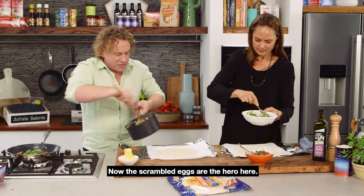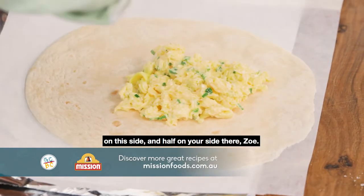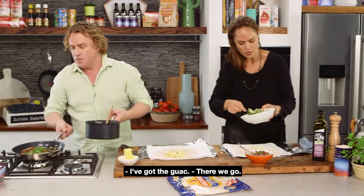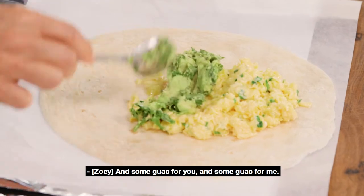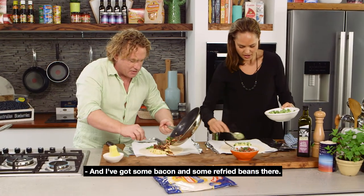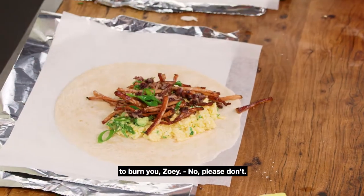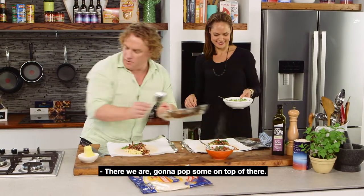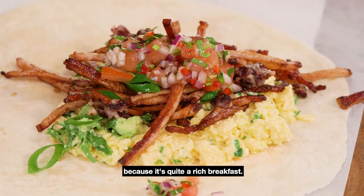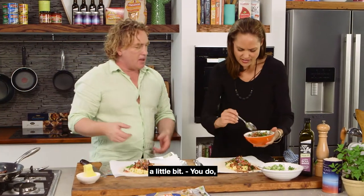The scrambled eggs are the hero here. I'm going to put half the scrambled eggs on this side and half on your side, Zoe. Now we can start layering it up — you've got the guacamole there, some guac for you, some guac for me. I've got some bacon and some refried beans there. I'll pop some on top. Turn the gas off. The salsa is a fabulous idea because it's quite a rich breakfast — you need something to break it up a little bit; you need that acid in there.